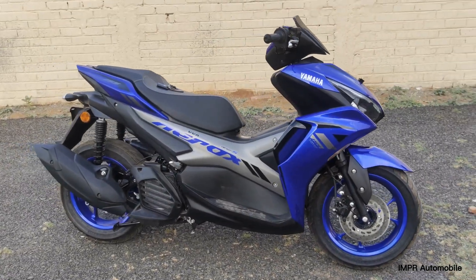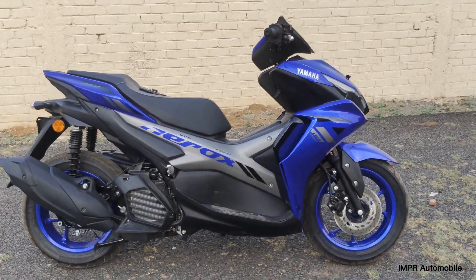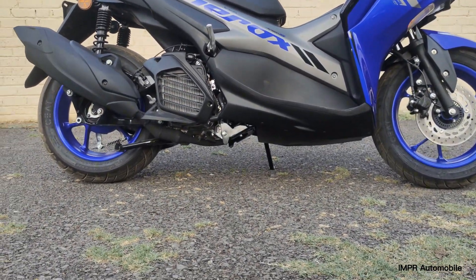Here is the side look of the scooter — you can check the design from the side. And this is the ground clearance; you can see it here as well.